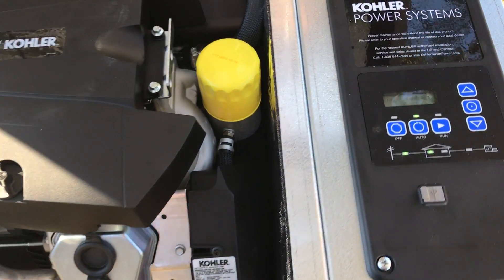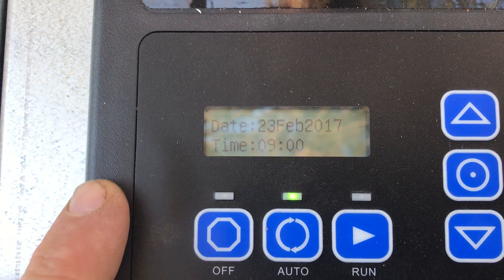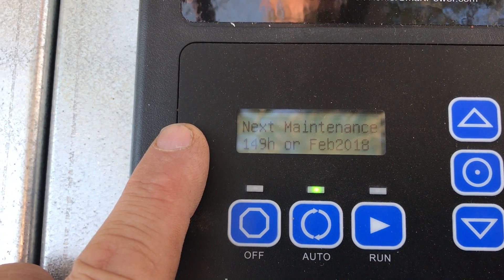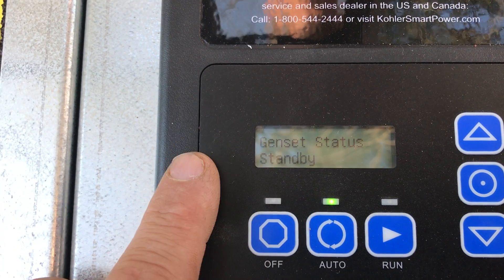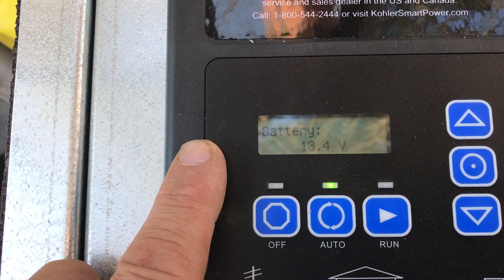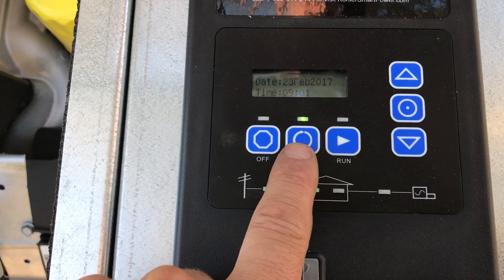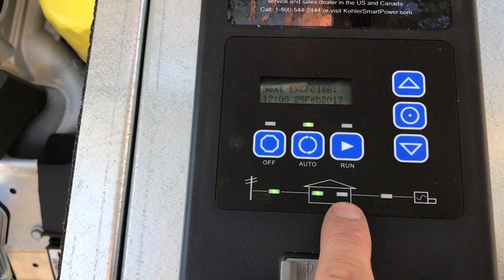The controller is the brain of the unit. It scrolls information including the date and time, the next time it's scheduled to exercise, and when the next maintenance is due. It also shows battery voltage and indicates that it's in standby, then flashes the hours. It's a brand new unit so it's got almost one hour on it. We're in auto and ready to go — green is good. We're showing that we have utility voltage connected to the home and the generator is not running.